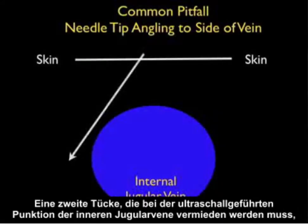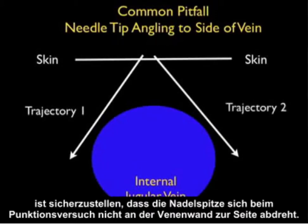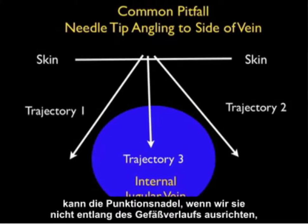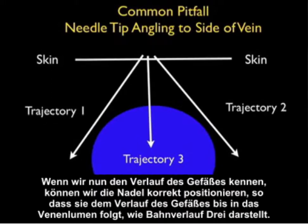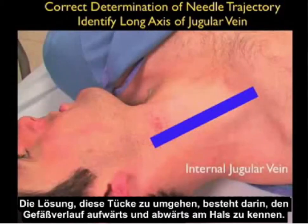A second pitfall that must be avoided when cannulating the internal jugular vein under ultrasound guidance is to make sure that the needle tip does not angle to the side of the vein during a cannulation attempt. Even though we know the orientation of the vessel with regard to the skin, if we don't orient the cannulating needle along the course of the vessel, it can veer to the side of the vessel as shown in trajectories one and two here. If we know the course of the vessel, we can accurately position the needle so that it goes along the course of the vessel following trajectory three into the venous lumen.